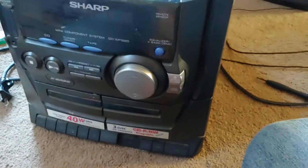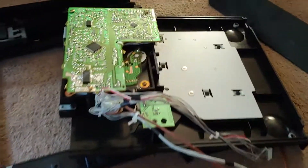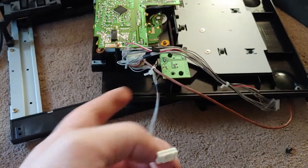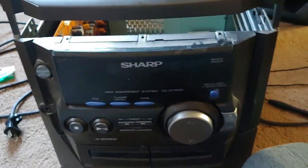I got it back together and I still have a problem. Somewhere on here, this cord goes from wherever it goes in here to the front, and apparently that's for the screen, because I can't see anything. And two, I got it on tape mode, but we have a problem.